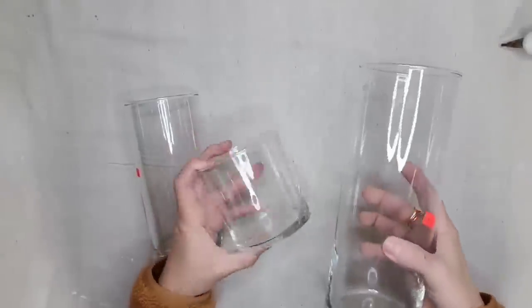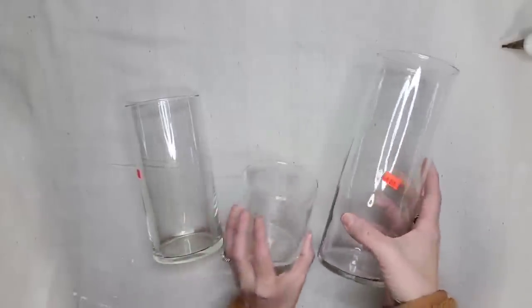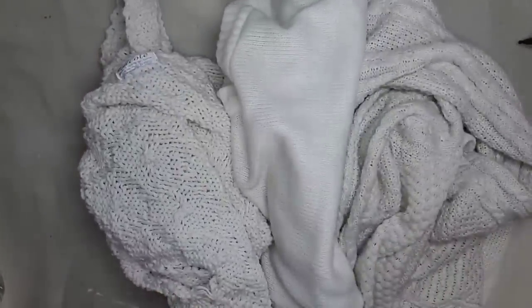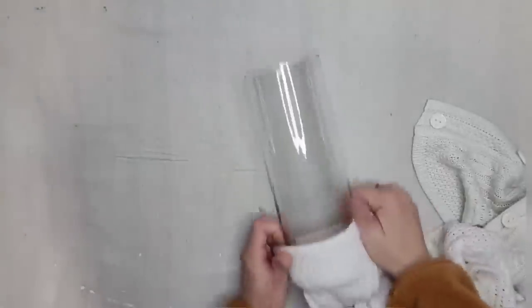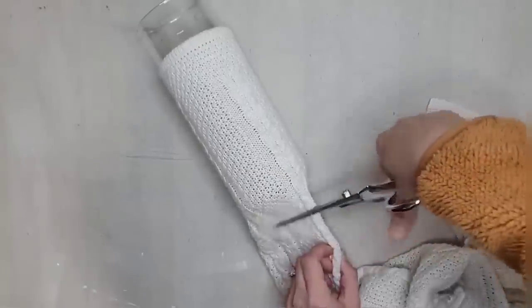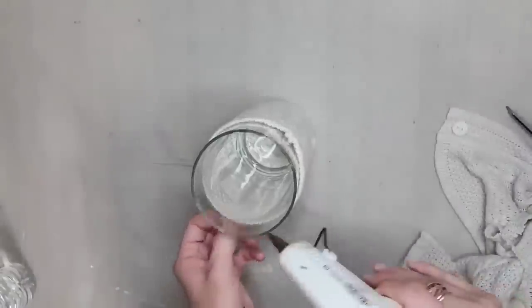I got these three different size glass vases from the thrift store — they may also be the same ones you can get from the Dollar Tree. I wanted three different sizes, and I also got three different kinds of white sweaters from the thrift store. I'm going to take the sleeve of one of the sweaters, put it on my vase to see how far up I want it to go, and then cut the sleeve. To keep the sweater in place I'm going to add hot glue around the top.